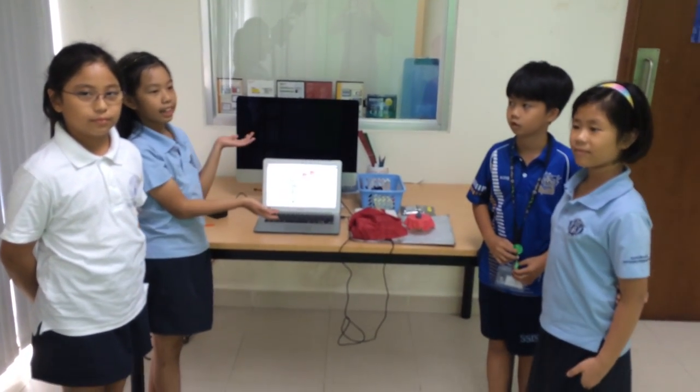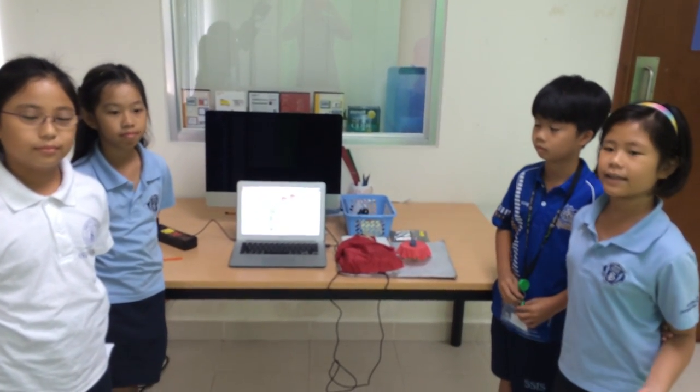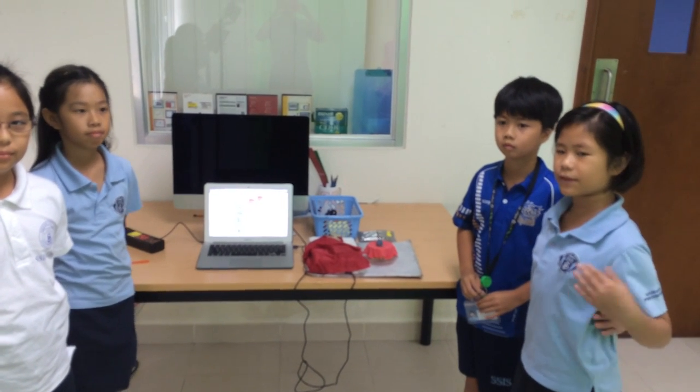This is our project and it is called the lightsaber. The problem here is that mostly kids and some adults sleep with the lights on.